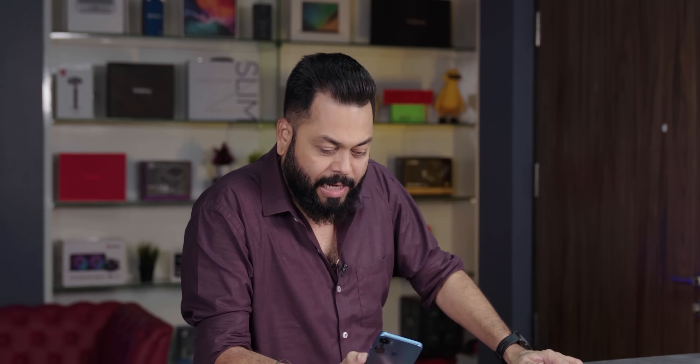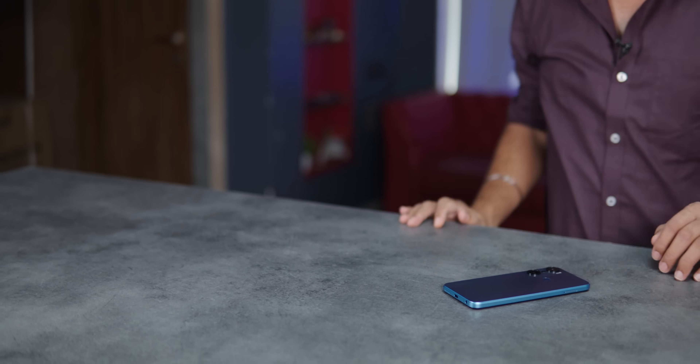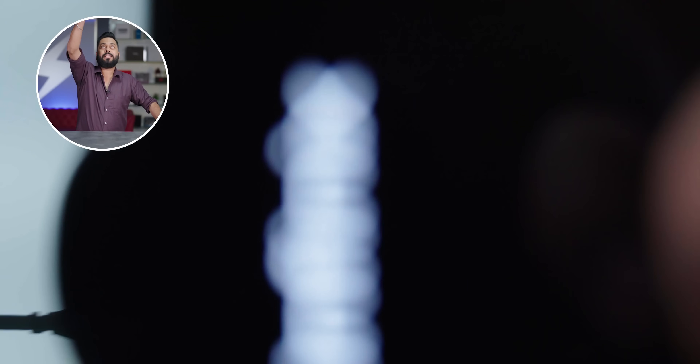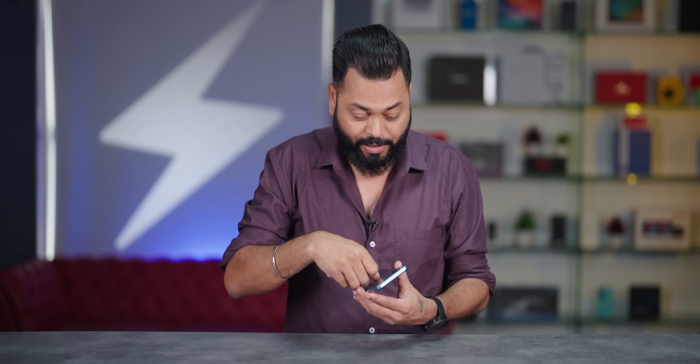We've seen the outside of the phone. Inside, the back is plastic - it's not glass. Let's do a drop test while it's starting up. Build quality is very important for a budget phone. Absolutely no problems after the drop.